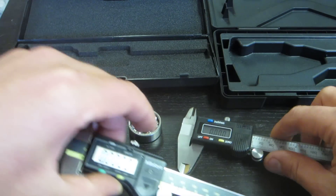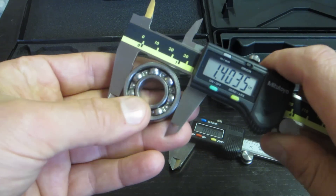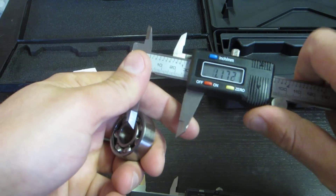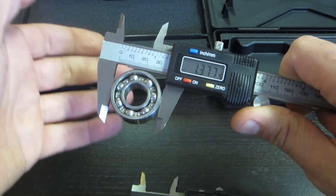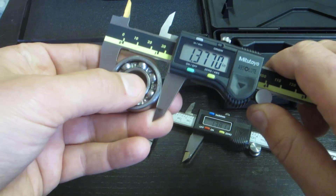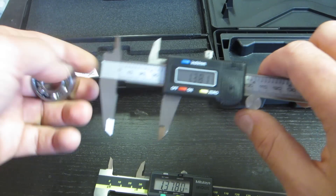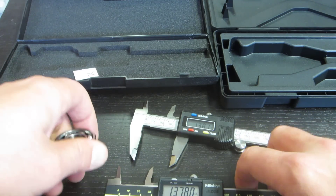I'm going to take a measurement on the outside of this bearing — an old bearing I had. The Pittsburgh reads 1.3370. The Mitutoyo reads 1.3775. So there's a half a thousandth difference between the $10 Harbor Freight Pittsburgh version and the $115 Mitutoyo version.